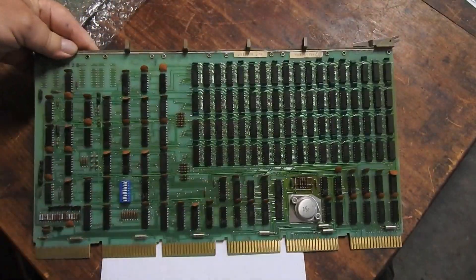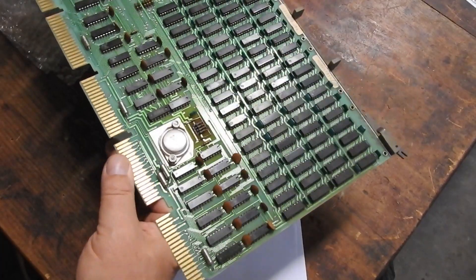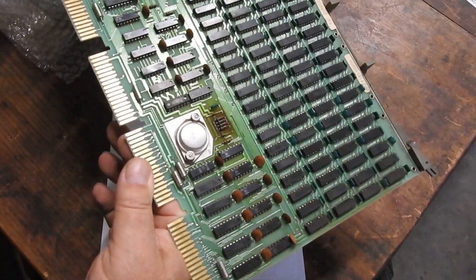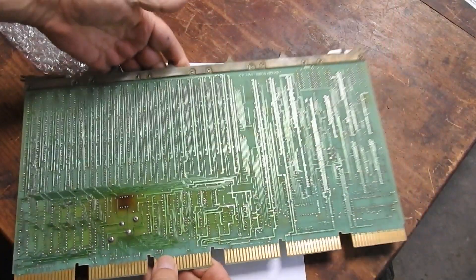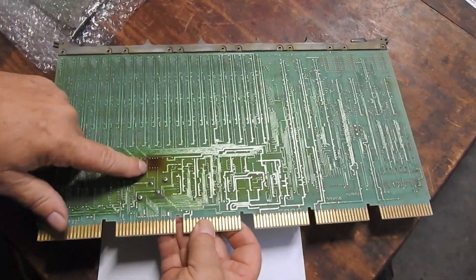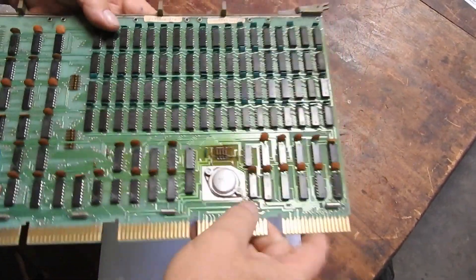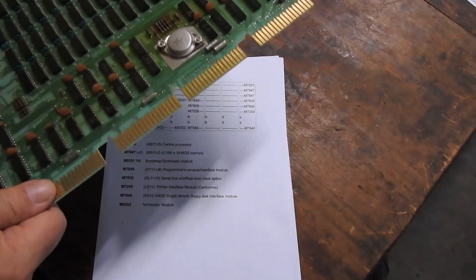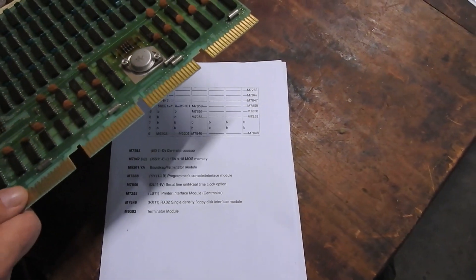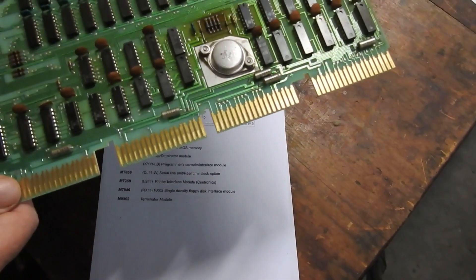There's another one of those memory boards. There's also a big 5 volt regulator - something's got hot here on these resistors. Looks like an issue to be investigated on that one. The other board doesn't have the same problem.